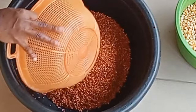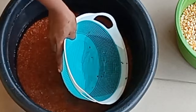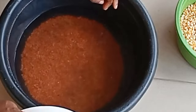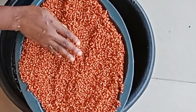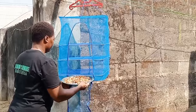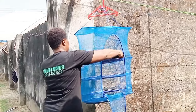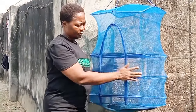First we wash and remove all the dirt, then dry at moderate temperature. I choose to use this protective dryer to prevent bugs from eating up my cereal.